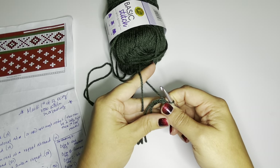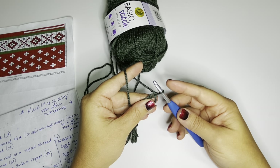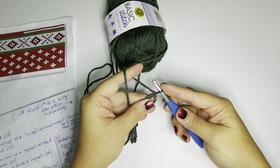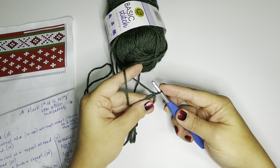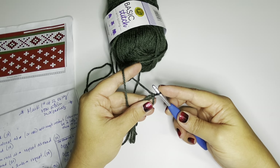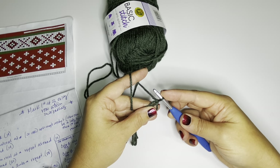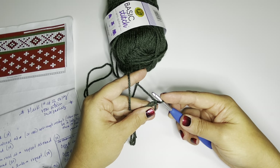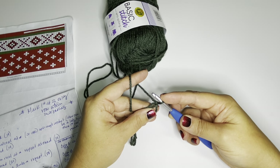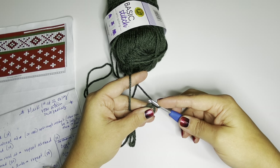We're going to work seven single crochets into the magic circle. It's important to make these first seven single crochets loose, because we're going to be working split single crochet — also known as waistcoat stitch or knit stitch — and it's a tighter stitch. You'll want a little extra room, especially in this first round where it's small.